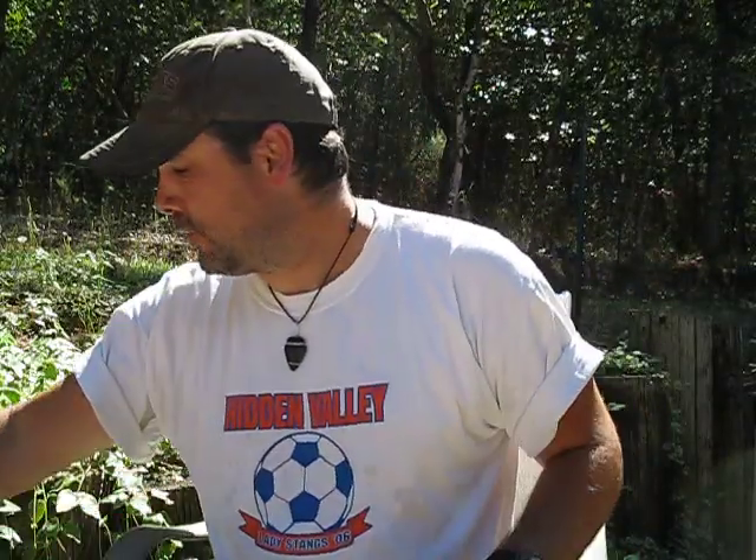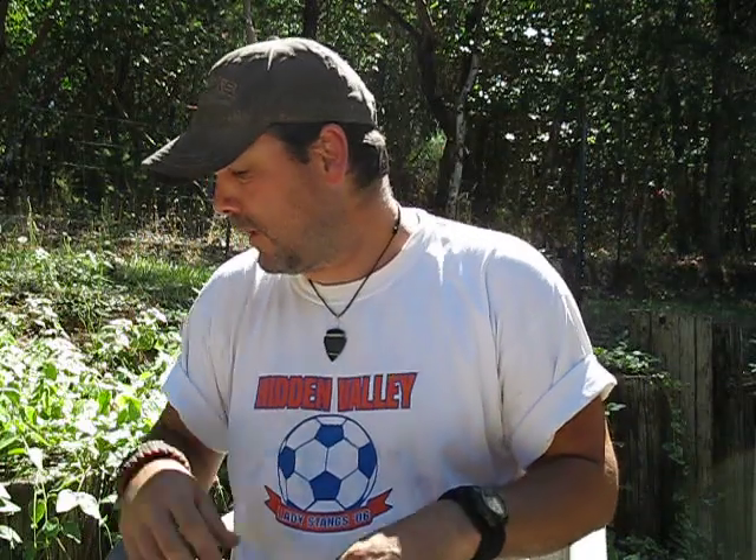Hi guys, John here, CominSense Outdoors. So recently I've showed making fire with an aluminum can. Earlier I showed making fire with a cell phone battery along with a couple other kinds of batteries.